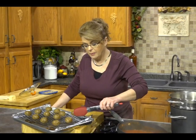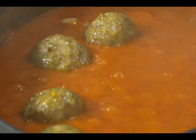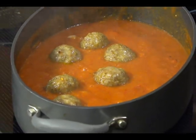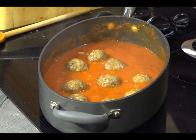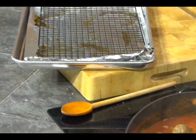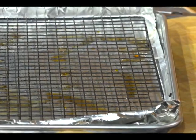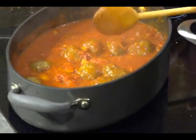Our meatballs have been baking for about 20 minutes. I'm going to take them off the tray and just drop them in the sauce to finish cooking. They will finish cooking, but they're also going to add some of their flavor to the sauce. You see the grease that has dripped down on the pan? That's not in your sauce now, so it really does cut down on the fat content.